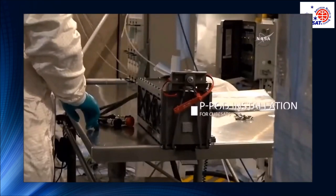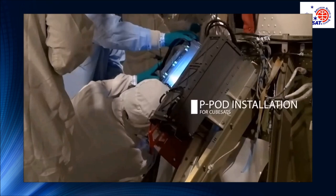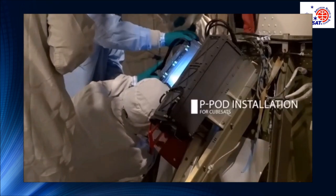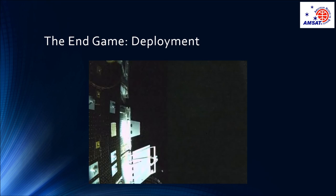Slowing things down a bit, we can take a closer look at the dispenser, or P-pod, being integrated on the launch vehicle. In this vehicle, the P-pods are mounted on the angled part of the second stage, just below the primary payload adapter. Finally, once the launch vehicle is in the desired orbit for the injection of the payloads, the dispensers do their thing. Notice that this P-pod is the same one pointed out in the NIPP school where FOX1A was integrated at the bottom of that P-pod stack. You can just catch one final glimpse of FOX1A as she was on her way to becoming AO85.